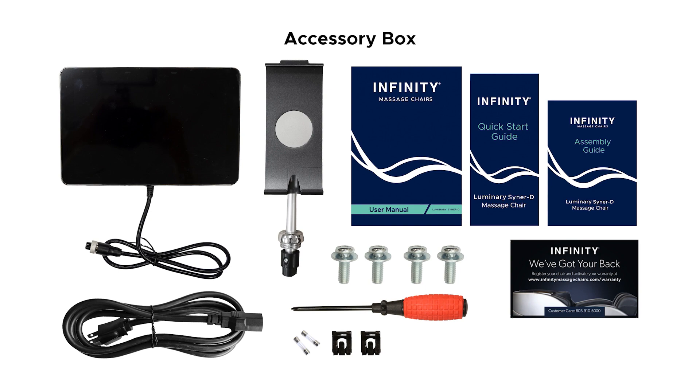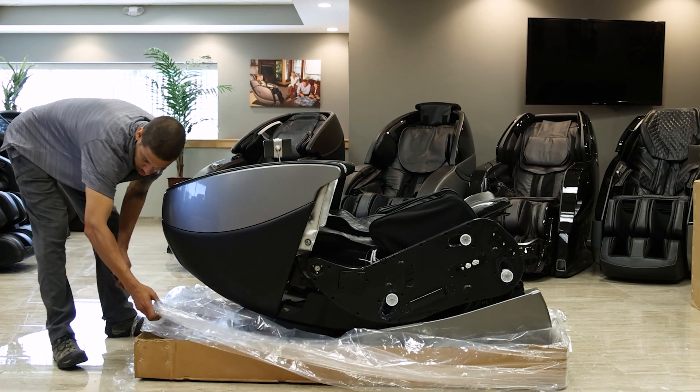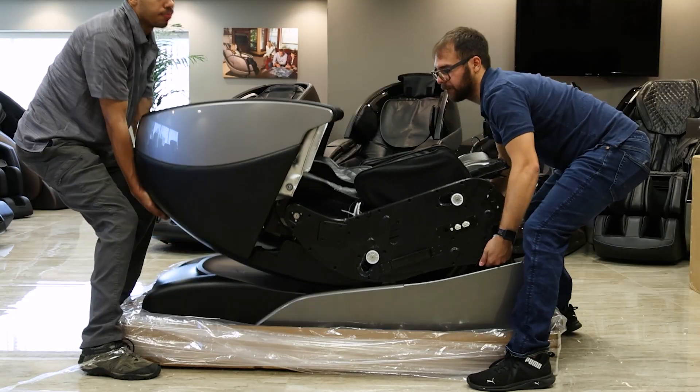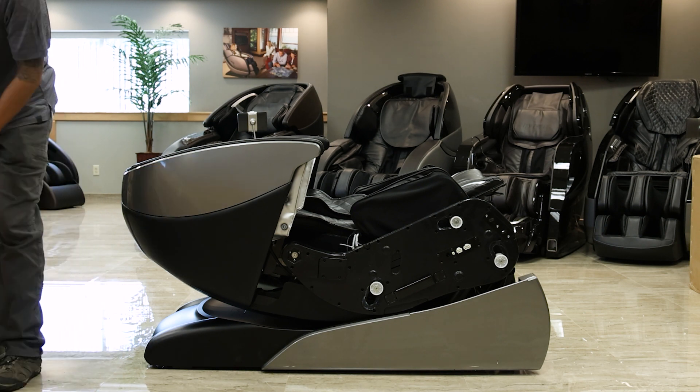Don't forget to register your warranty. Now let's remove any foam protective packaging surrounding the chair. Once you have uncovered the main body of the chair this next step will require some assistance — with a partner team lift the chair up and out of the tray and place the chair in an open clean area to resume the rest of the assembly.